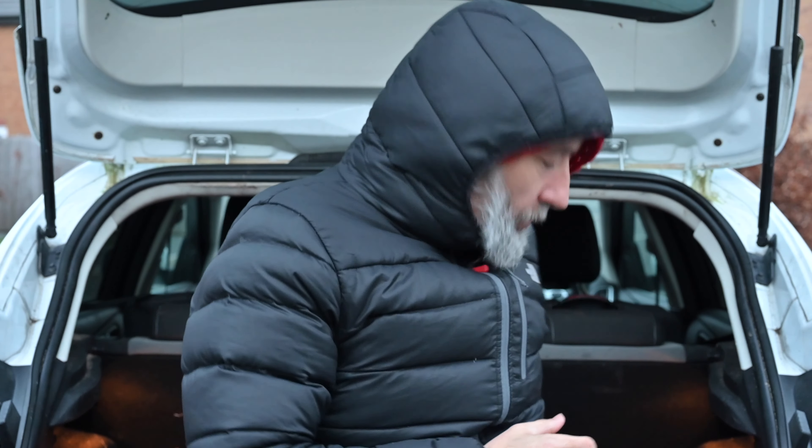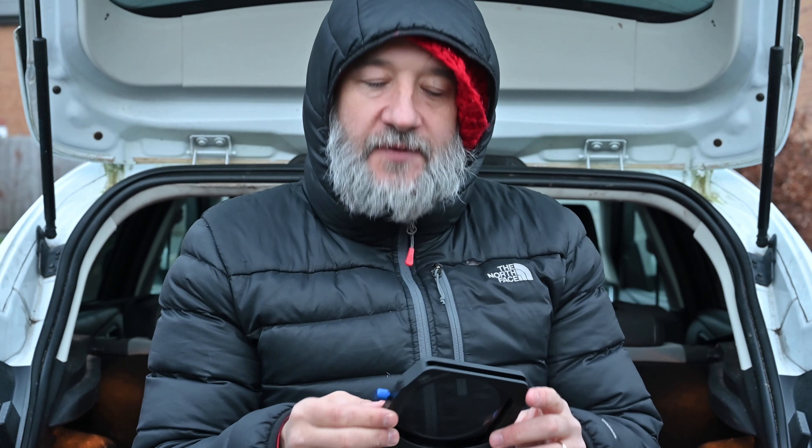Hi guys. As you can see, I've warmed up — I've got in the car. I think I need to invest in some decent gloves because with the lockdown and not being out as much, my fingers were freezing. So on to the holder itself. We can have a close-up, and I think in a week's or month's time when I've had it long enough to give you a proper review — but this is just first impressions.